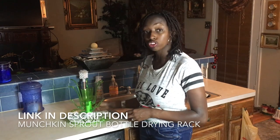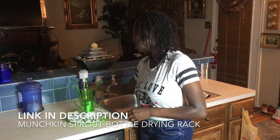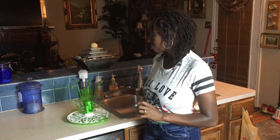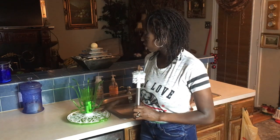In today's video, I will be reviewing the Sprout Baby Bottle Drying Rack, as well as the Shine Stainless Steel Baby Bottle Brush. Both of these products are by Munchkin. You can find the Stainless Steel Brush at Walmart and Target. I'm sure it's online on Amazon too. This brush is about $9 to $10, and the Baby Bottle Drying Rack is currently $12.79.